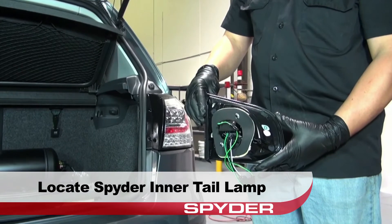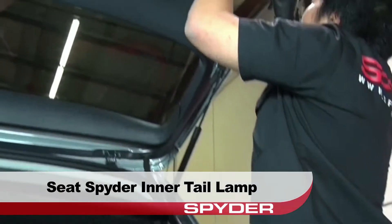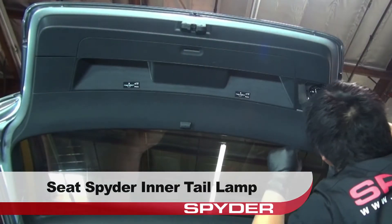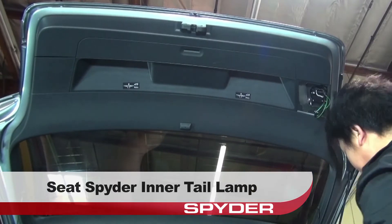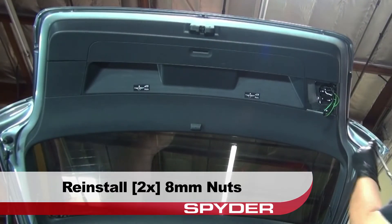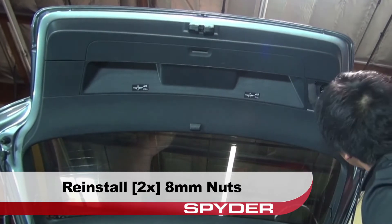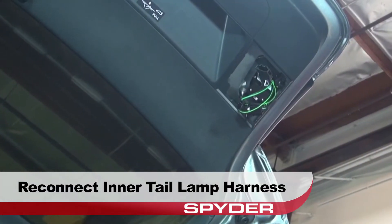Now locate your Spyder inner taillight. Seat the Spyder inner taillight, taking care to avoid pinching the harness. Then reinstall the two 8mm nuts that secure the taillight to the hatch. Now reconnect the inner taillamp harness.